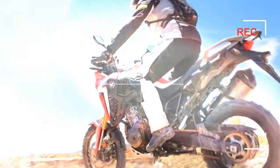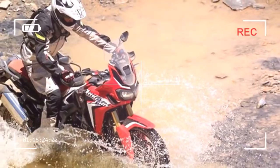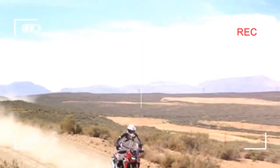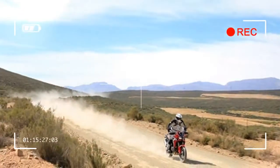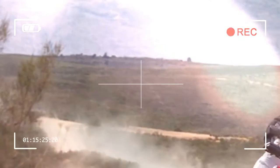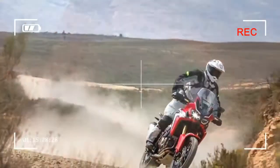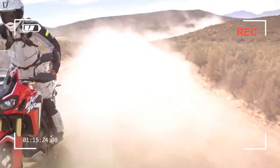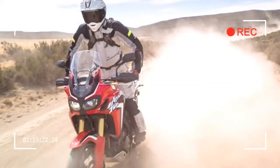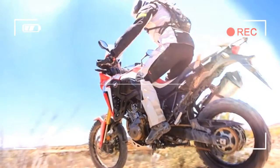It doesn't take long at all to realize that this bike is very, very good. It absolutely sings off-road and it is immediately evident that this is its home territory, despite the fact that it performs brilliantly on road too. Hats off to Honda — the Africa Twin is a genuinely impressive machine.